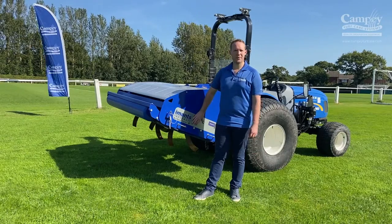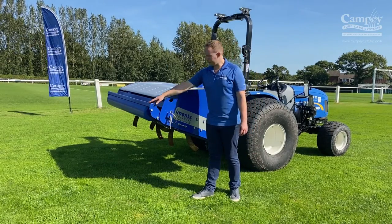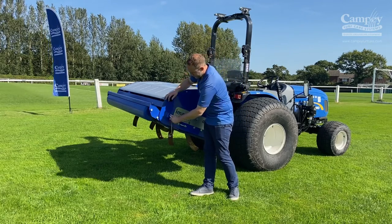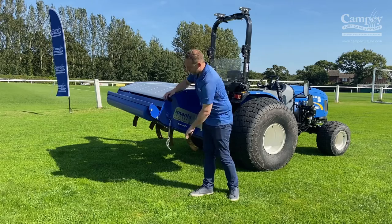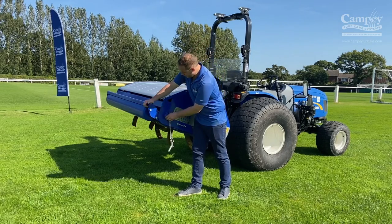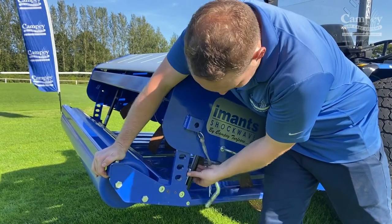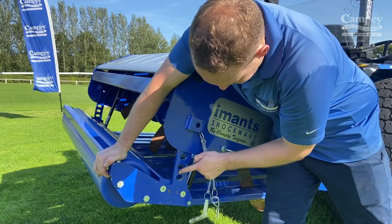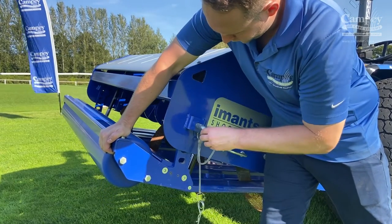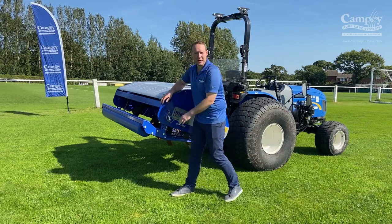We're going to run through setting up the depth of the machine. We start by adjusting the rear roller, done by pulling both pins on the back. The roller is supported by two gas rams which assist with the weight of the machine. You push it down — each hole is roughly a two-inch increment — and put the pin in the required hole for the set depth. Now we've got both pins back in.